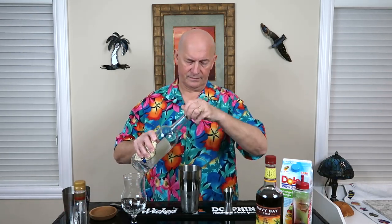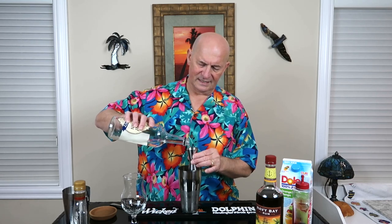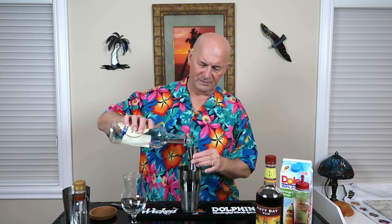So we start with our shaker. We have some ice in it. And this is why this is so easy — the ratios are all the same. We're going to start with one jigger of the spiced rum. One jigger of the coconut rum. Now this jigger is roughly an ounce and a half maybe — a standard jigger.